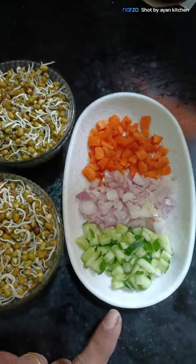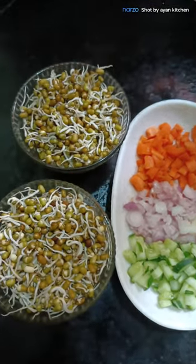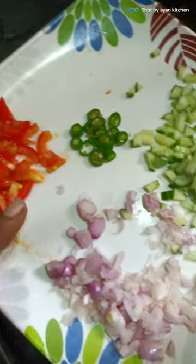You can add cucumber, onion, carrot, thakali. Thakali plus Pachamila Hown.